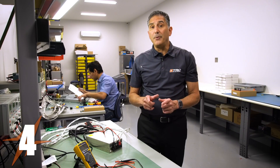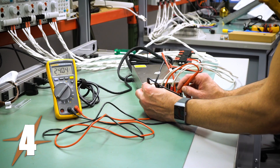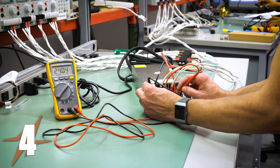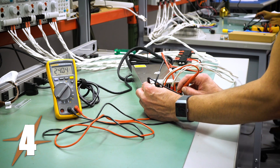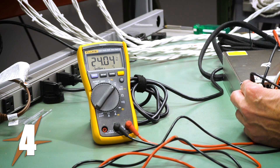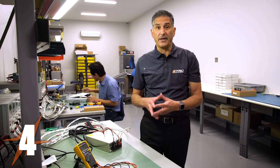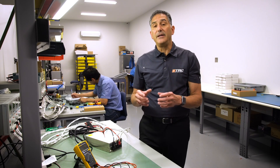Now it's time to take an output voltage measurement under full load. We're reading exactly 24 volts under full load conditions, so we've determined that this power supply doesn't appear to have any issues and is functioning within normal specifications.